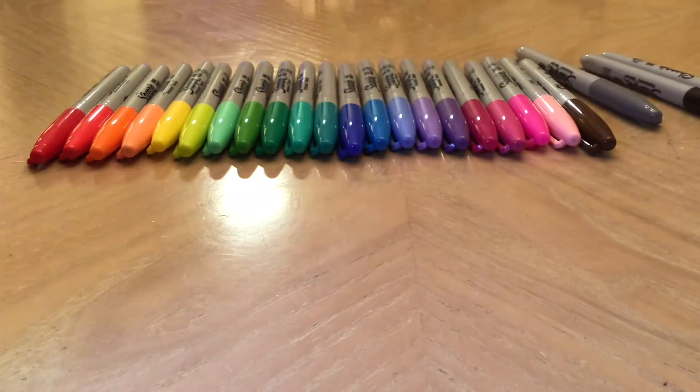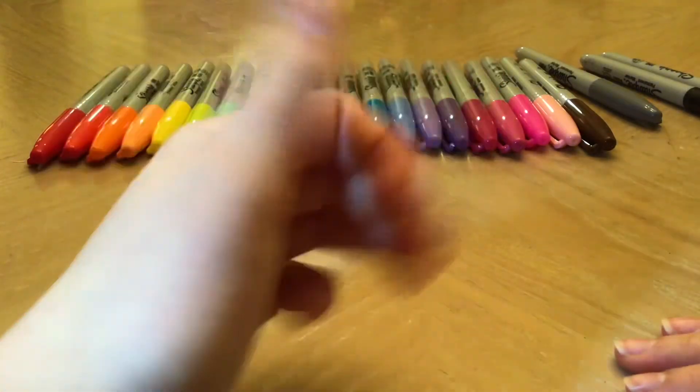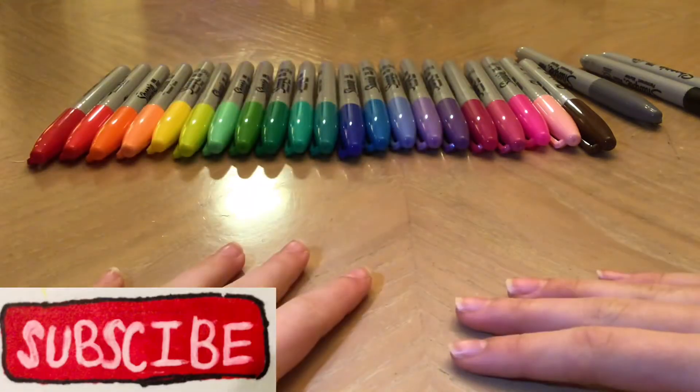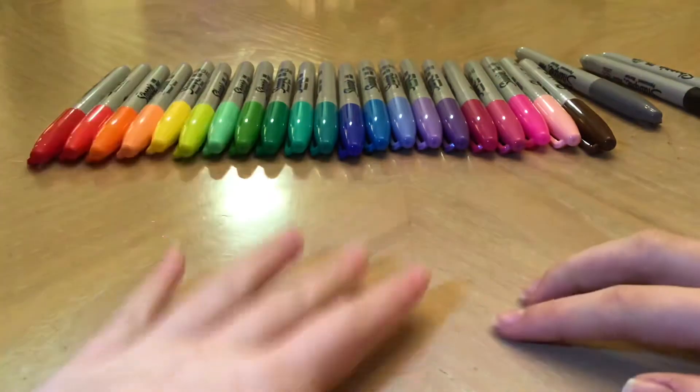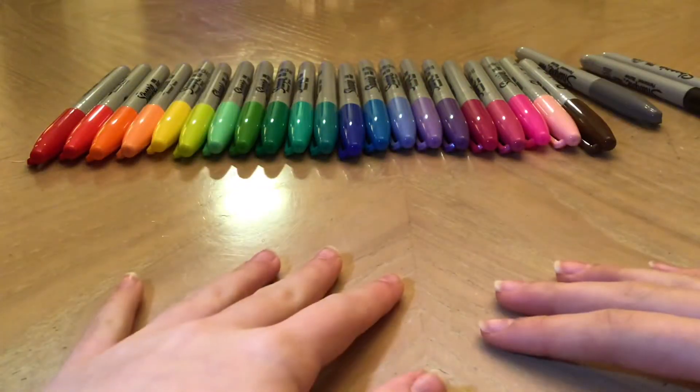Now before we get to drawing, let's do a challenge. You have five seconds to press the thumbs up button and the subscribe button down below with your middle finger. Are you ready? Let's do it.